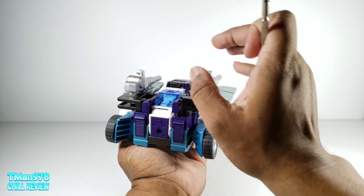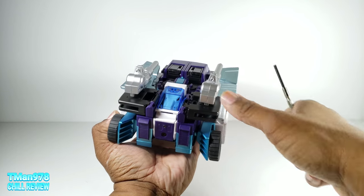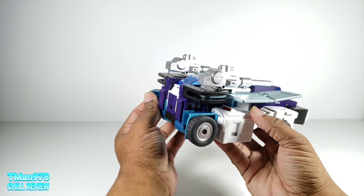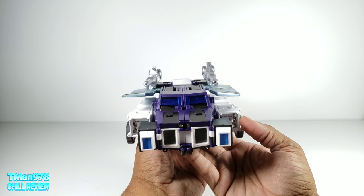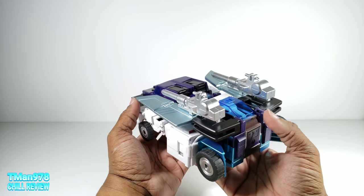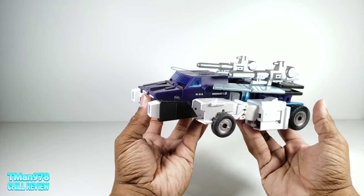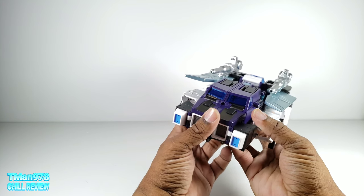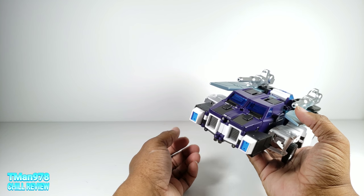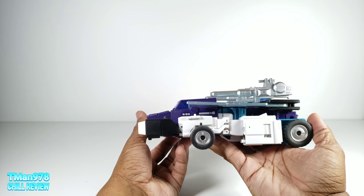I think I'm going to do a separate transformation video. Doing this right now is really frustrating and this video would be a freaking hour long of me transforming this. But it's cool — it's decent. It looks like the old school thing. You can still see the wolf head mode, there's no hiding that. It's cool that these little panels and pieces come out of nowhere — that was the most exciting part when I was looking at the instructions.